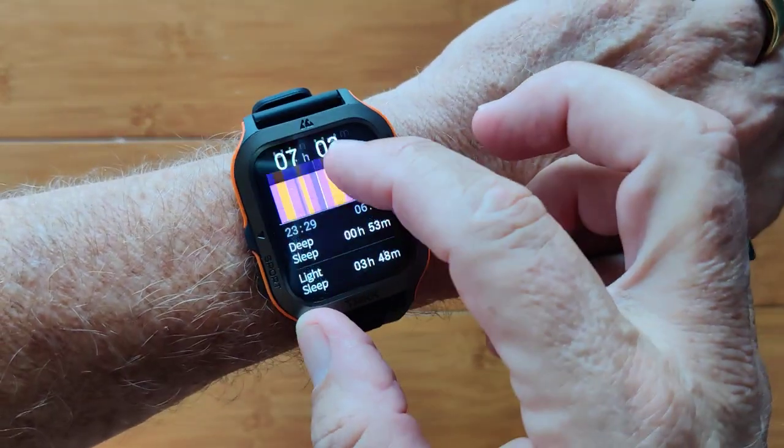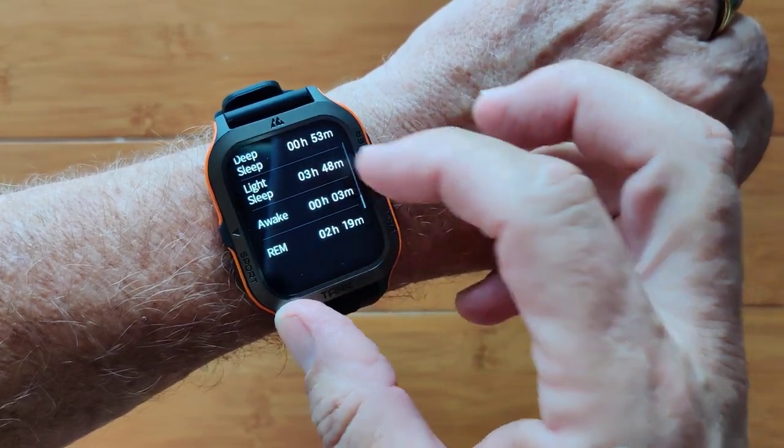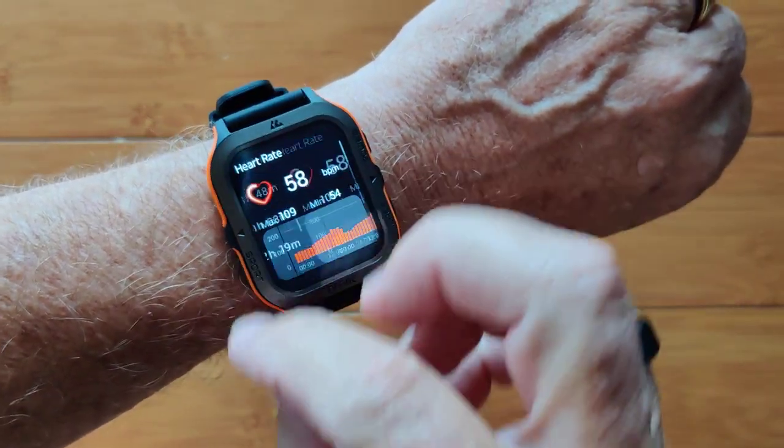Sleep information is all on here, broken down into deep, light, awake, and even REM sleep for your dreaming.